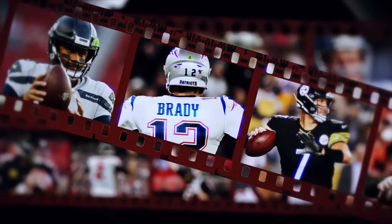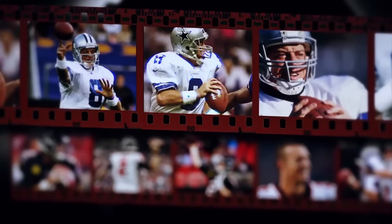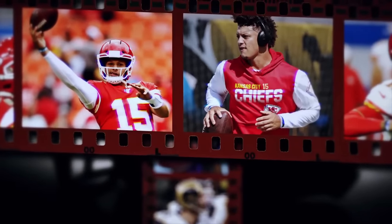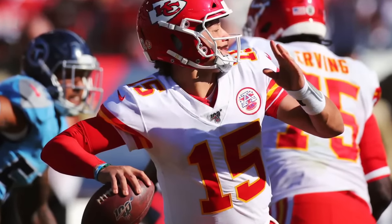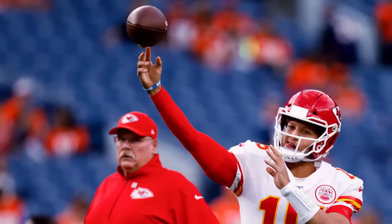Each grip is a unique snapshot of quarterbacking DNA. Hall of Famer Troy Aikman liked the laces to be in the middle of his hand. Hall of Famer Kurt Warner and Lamar Jackson both put their index fingers at the very tip of the ball. And because of his baseball background, reigning MVP Patrick Mahomes palms the ball — even though his unorthodox style goes against what most quarterback coaches teach.